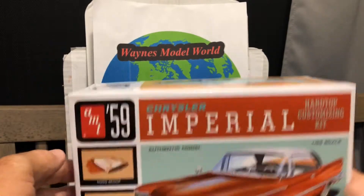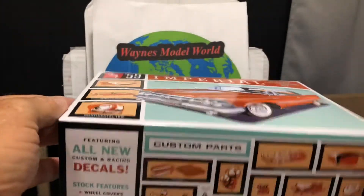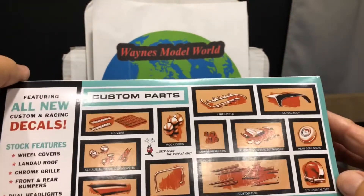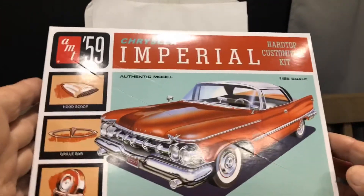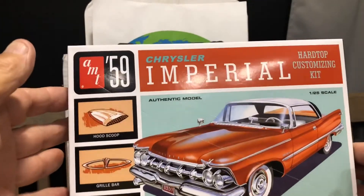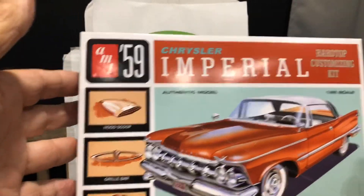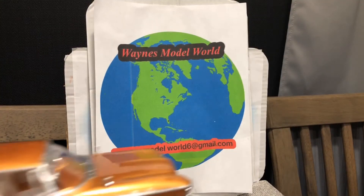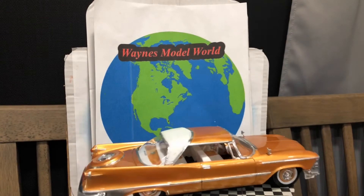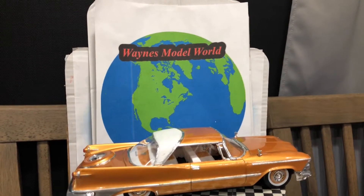This is the AMT '59 Chrysler Imperial. Of course this was a curbside — no motor, no engine in this one. It had a lot of crazy customizing options but I picked to do it basically stock. I normally don't do stock, but I just couldn't figure out what I wanted to do to customize it. It's such a big land yacht and such a pretty car. I remember these driving around town when I was a kid. Big old boat — it's really a big one.